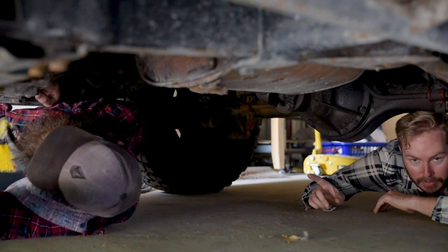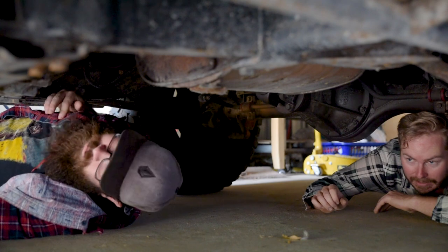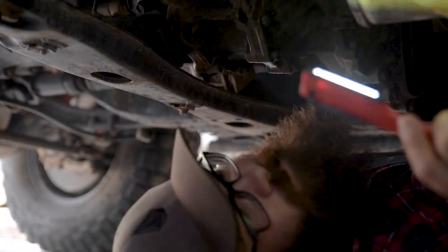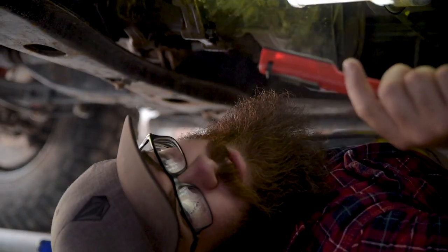It's kind of dark under here, so I might go get a light and we'll follow him around and see if we can find anything worth fixing up. When it's dusty, if there's any sort of leak, it's going to show up and it's going to be obvious.